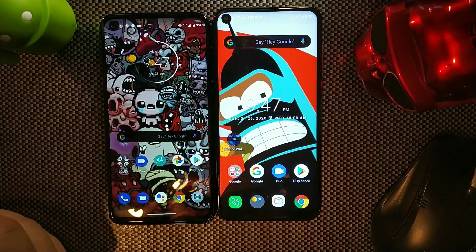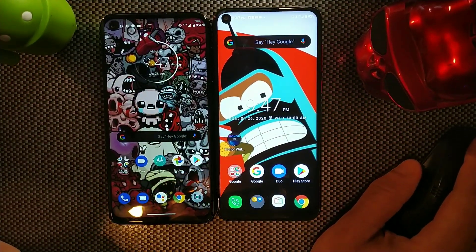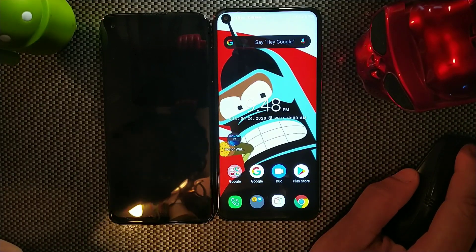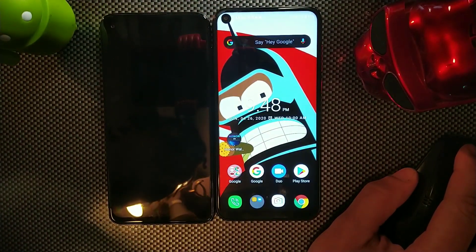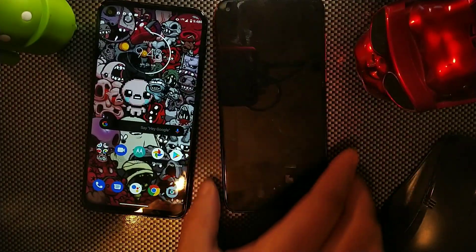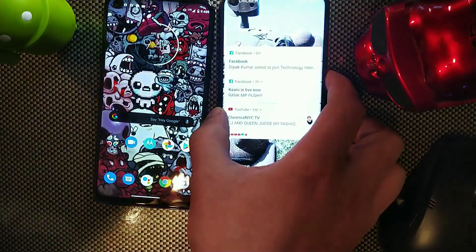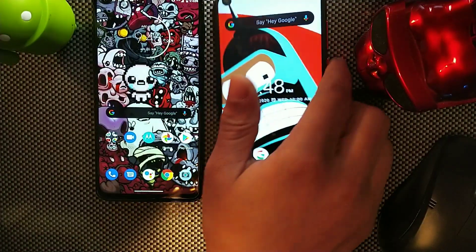The Moto G Stylus offers 300 pixels per inch, which is substantially more than the Alcatel C17 Pro's 271 pixels per inch. The Moto also has an always-on display for notifications that you can interact with, while the Alcatel's notification display only activates when you receive a notification.